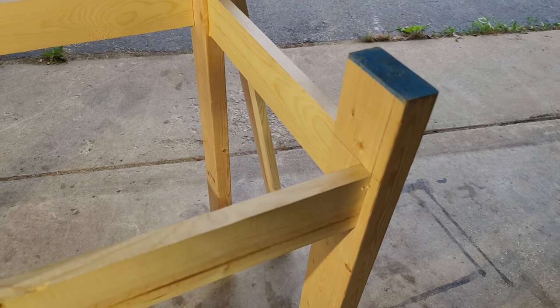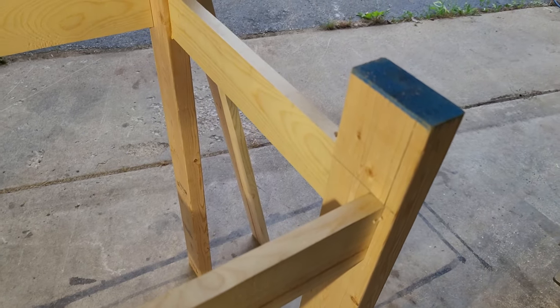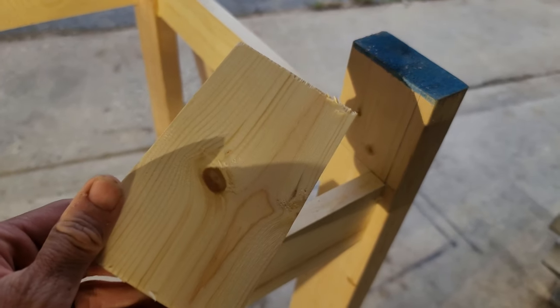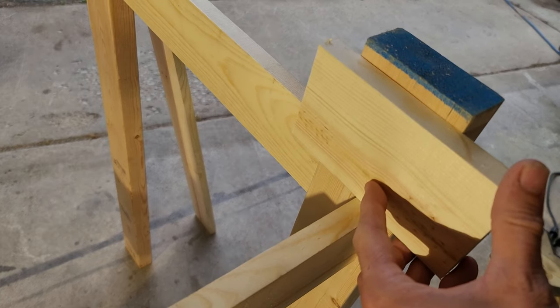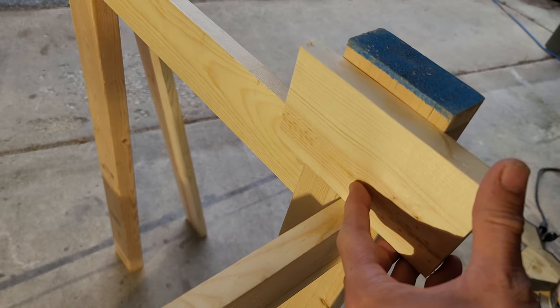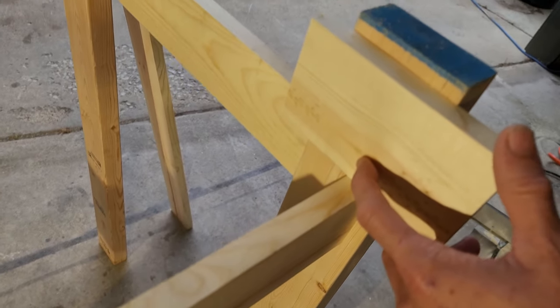Quick tip: when you're putting one of these braces on and you're by yourself, cut a scrap piece and screw it into the board or leg right at your line — don't nail it, just screw it so you can remove the screws later. This way that brace has something to hold on to while you work.